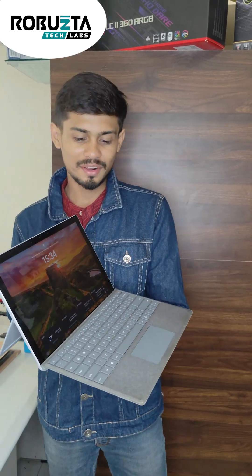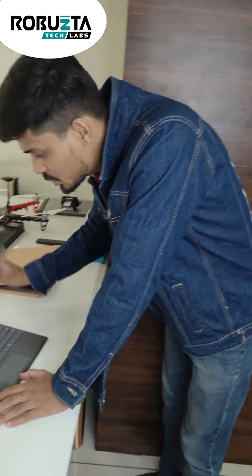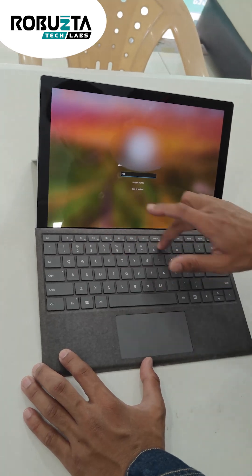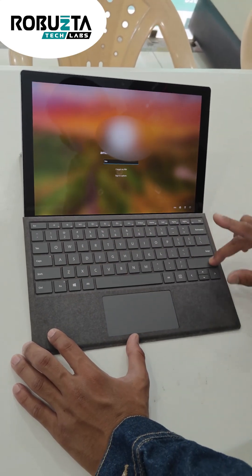Today we have the Microsoft Surface Pro 7 Plus, also known as Microsoft Surface 1967. The issue with this laptop is the keyboard is not working properly — none of the keys are working.